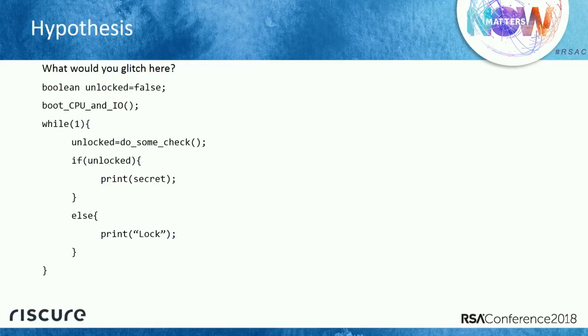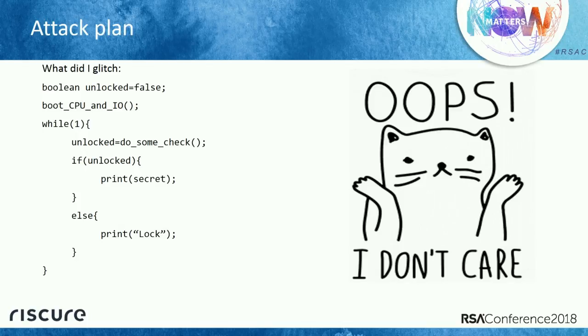What could we glitch? We could try changing the 'unlocked' variable, or corrupt the CPU to do something strange, or skip instructions to bypass the security check and print the secret. But as an attacker, in the end — I don't care. This is a really unfair game for the developer, because all I care about is that I print the secret. I don't care what the fault is doing. As long as I unlock this device, I do not care how it works. As a developer, this is a nightmare, because there are a lot of ways to end up in that code by corrupting the system.